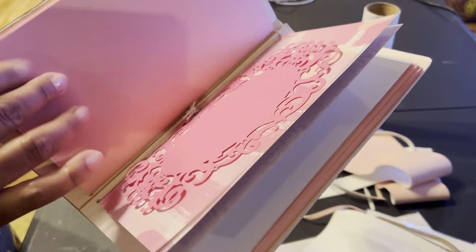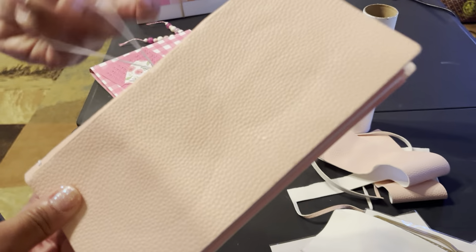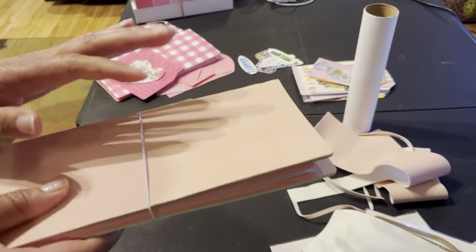I used cardstock on the inside. I'm going to put a pocket here and just decorate it. I have the same die here, so I'm going to decorate the insides with the three inserts and also the inner covers, and call it a day.